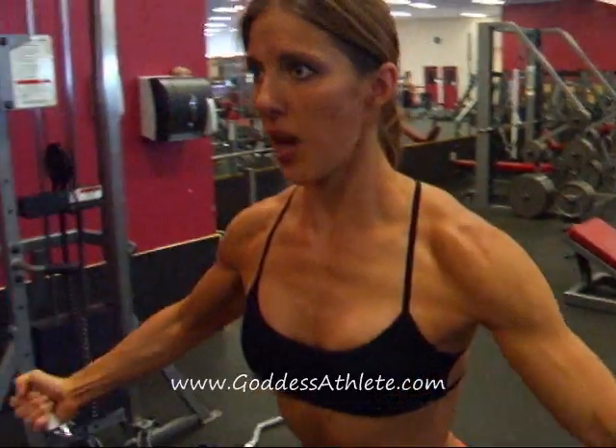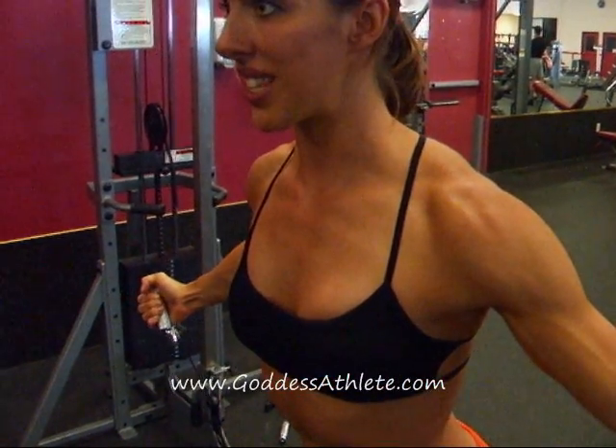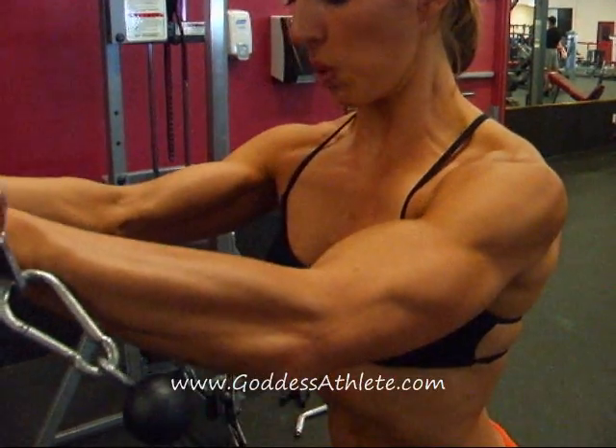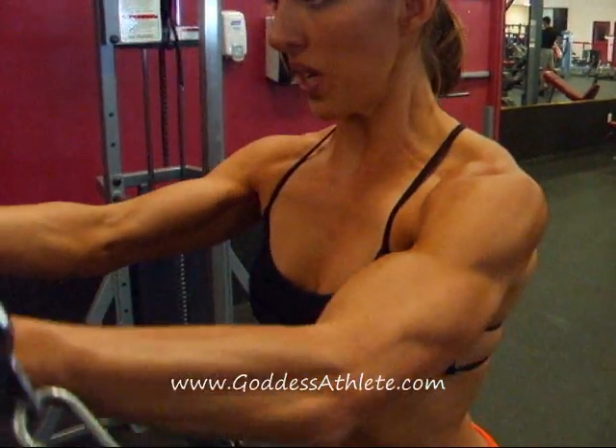Exhaling as you squeeze up, and inhaling down, retracting the scapula slightly as you bring the cables down, opening up the chest, and then exhaling, squeezing in and together.